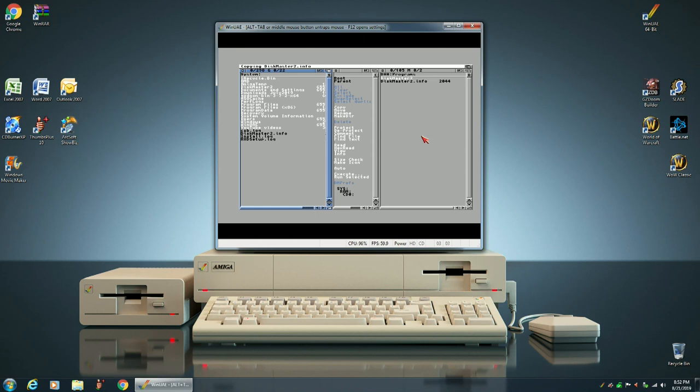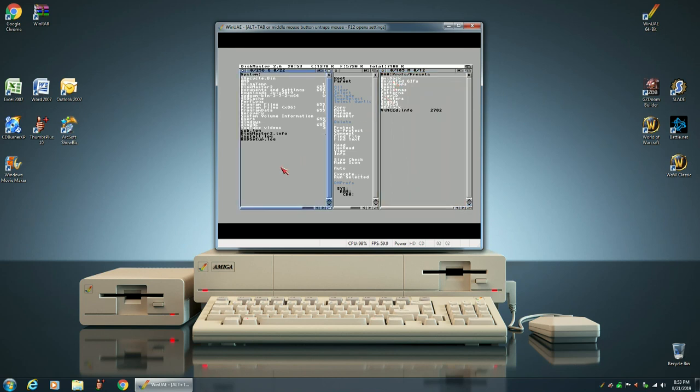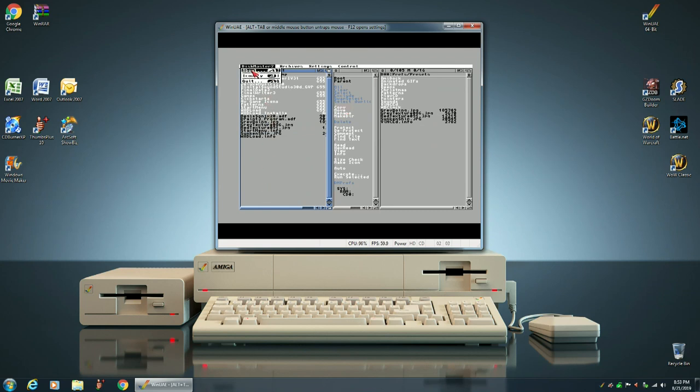While we're in Disk Master, we want to copy over some custom graphics that we're going to be using to make our Workbench 3.9 look nicer. Any custom graphics you're going to be using should be in the JPEG format. So now we're done with that, we'll exit out of Disk Master.